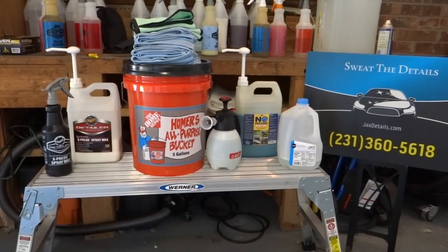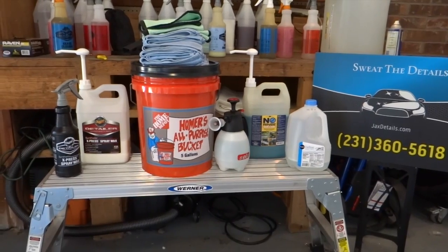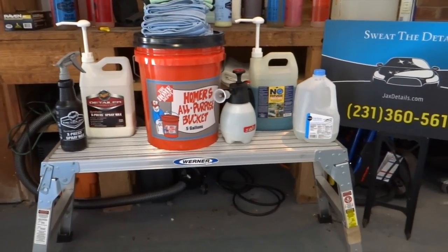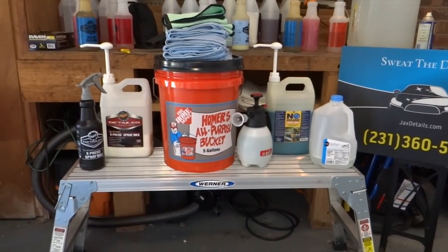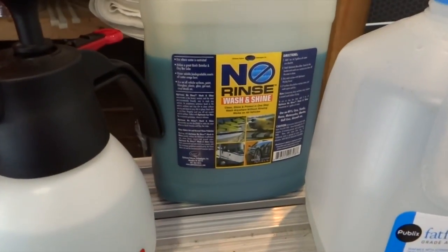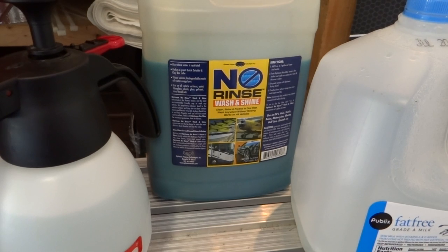There are many methods out there for the rinseless wash. I prefer the method where you use mini microfiber towels, put them in a bucket of solution, let them soak, spray the towel down with a mixture of solution, and then wipe the panel. This is my preferred rinseless wash product: ONR — Optimum No Rinse. I believe they pioneered the technology and there are a lot of companies out there that make this stuff now.